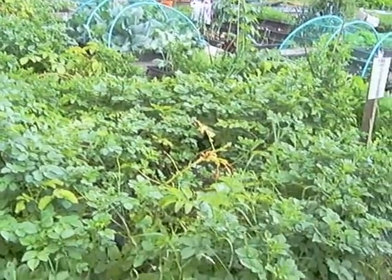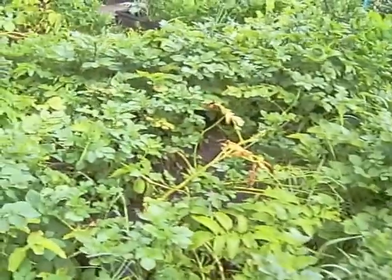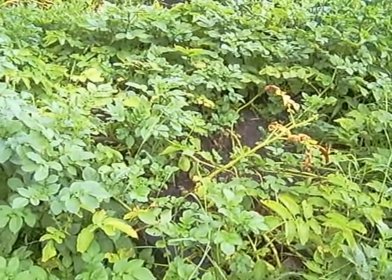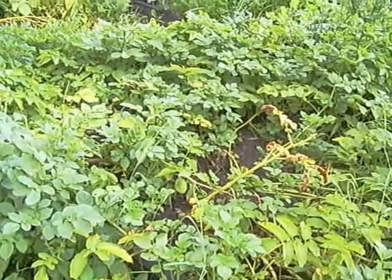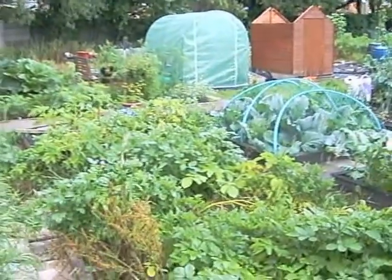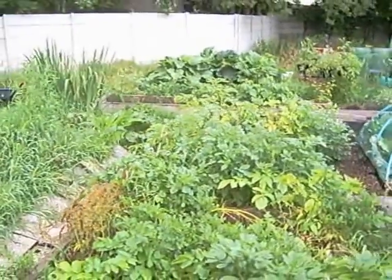Let's start off with the potatoes as always. As you can see they're now starting to flop over. These in the middle are my first earlies so they're going to be coming out this week. There are a few on the surface — I failed miserably with my earthing up but the potato plants got so big I wasn't really able to do much. At the back, the potatoes in the buckets are doing absolutely fantastic, which I'm surprised at because I thought they would be struggling.